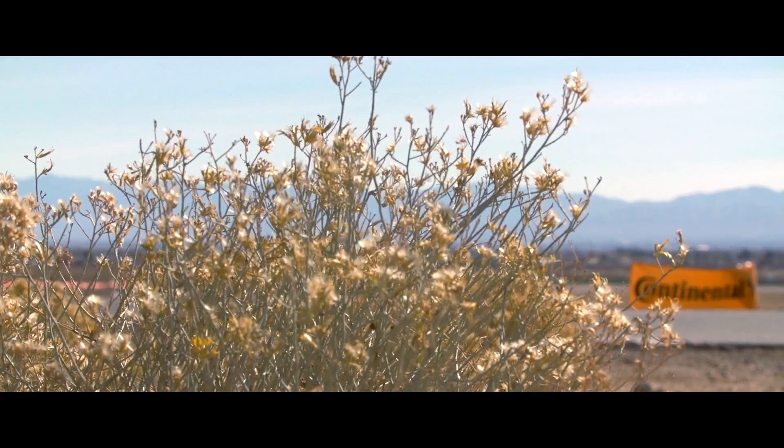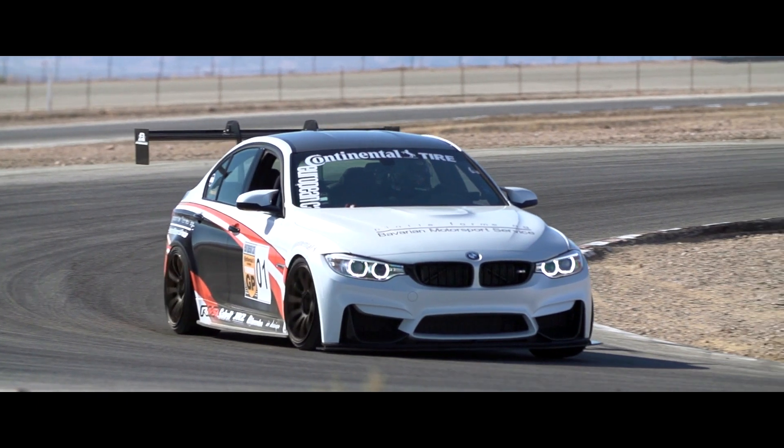Hey guys, I'm Mike Zabunchi with the Super Street Network. We're here in the beautiful streets of Willow in Rosamond, California for the 2014 Tuner GP.